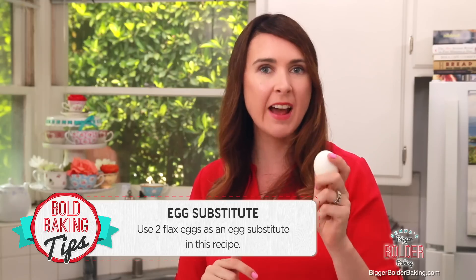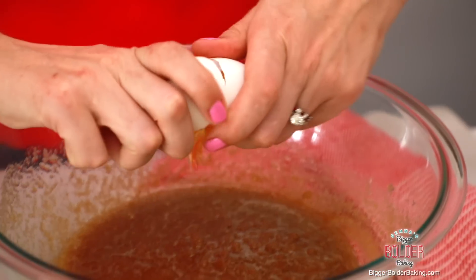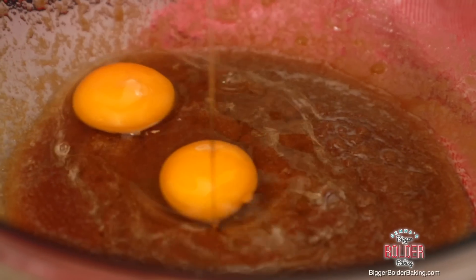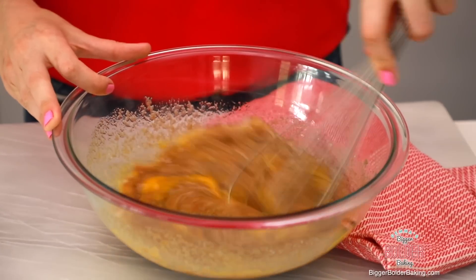Our next ingredient is eggs. Now here's the deal - if you do not eat eggs, don't worry, you can always substitute these for flax eggs and it will work really well. Remember, you can always check my egg substitute chart as well, that's really handy. And then for a little bit of extra flavor, and because I love it so much, we're going to add in some vanilla extract. Then in with your whisk and mix it all around.